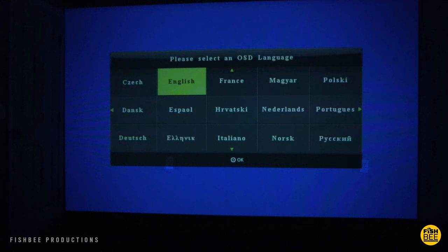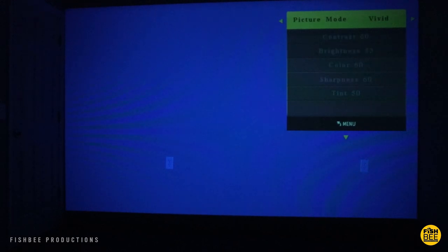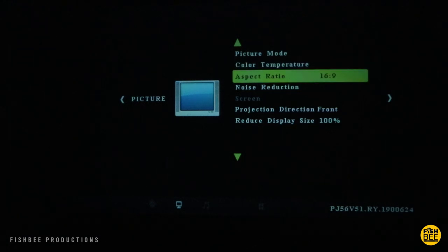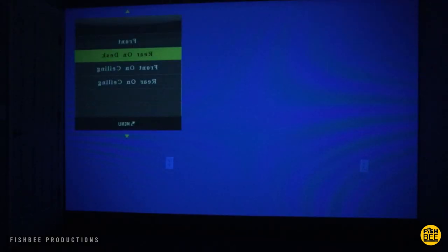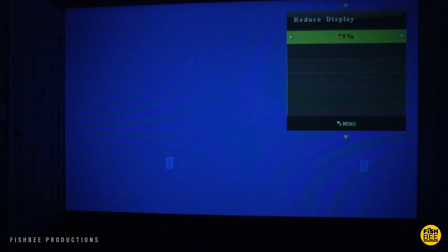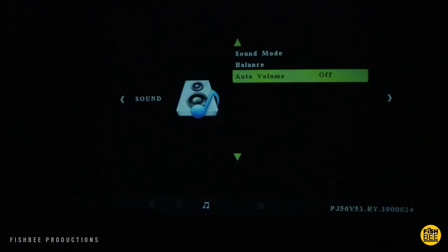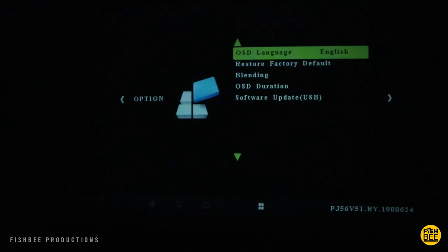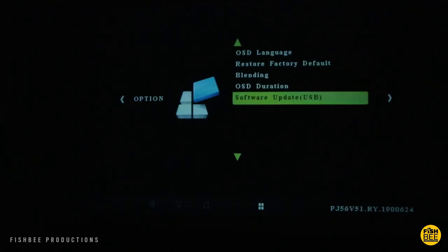Here's what the menu looks like. There are several languages to choose from. Under picture you've got picture mode, color temperature, aspect ratio, noise reduction, and display orientation options including rear on desk, front on ceiling, and rear on ceiling. You can also reduce the display size down to 75 percent. Under sound mode you've got standard, music, movie, sports, or you can customize it, adjust balance, and toggle auto volume. You can also choose language, restore to factory default, adjust blending, set OSD duration, and do a software update via USB.